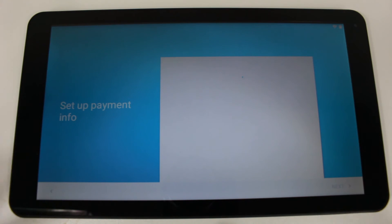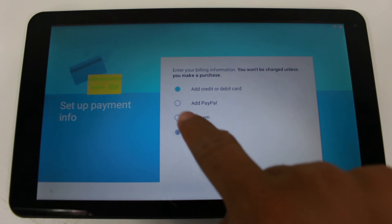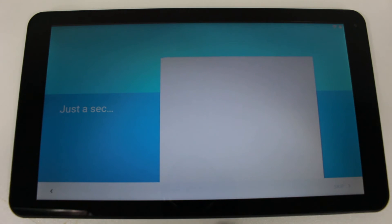It just takes maybe up to 30 seconds, and there it is — we're done that fast. It's going to ask you to add a credit card; I would just tap 'Remind me later' and hit next. It will take a few more seconds to continue setting up certain things, but we'll be at the home screen very soon.